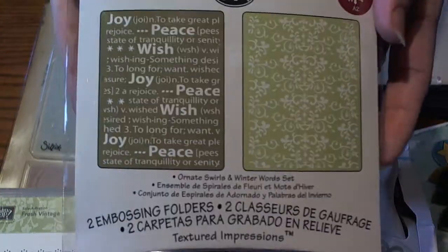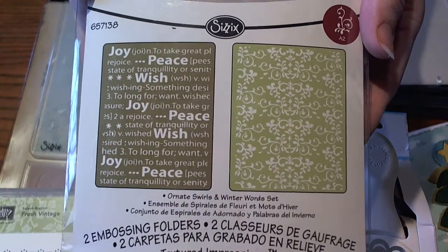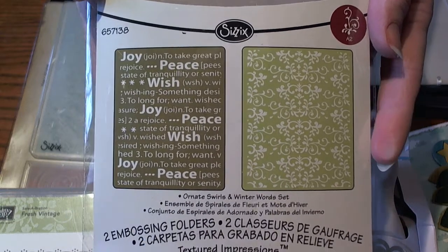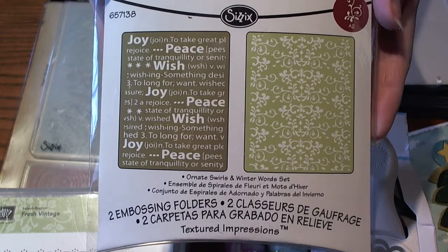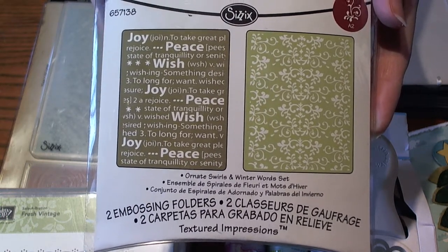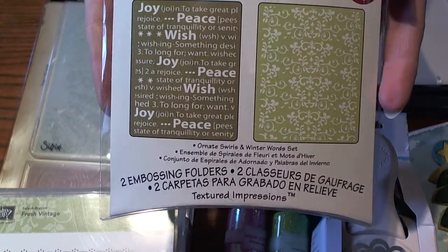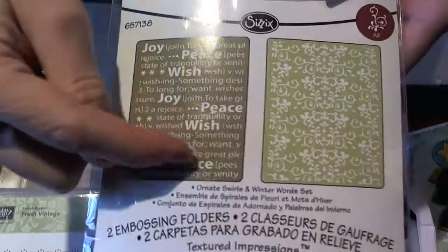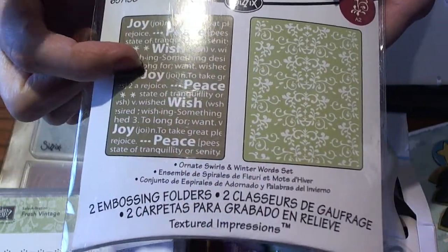I also have this seasonal embossing set from Sizzix. I've always loved my embossing folders but I noticed I hadn't been using them much lately, so I started to pull them out and I've re-fallen in love with my embossing folders. There are so many things you can do with them. I love the font and the size of these letters for Christmas.